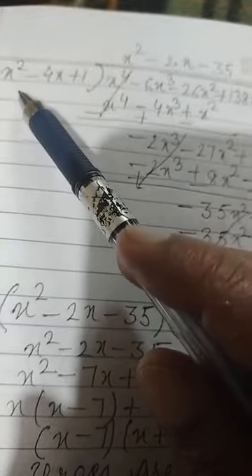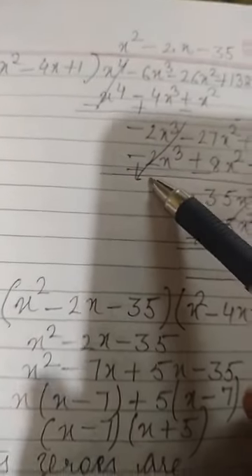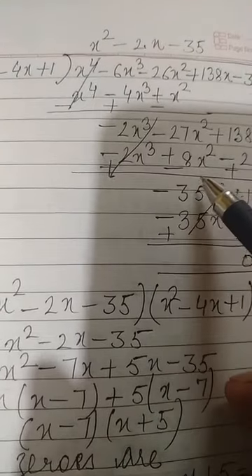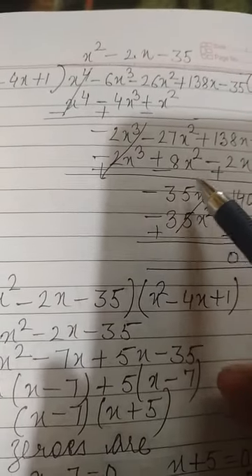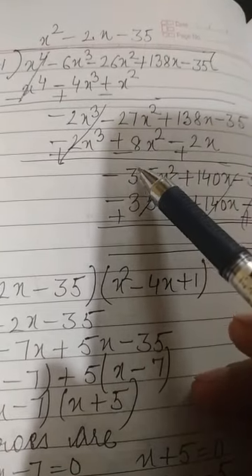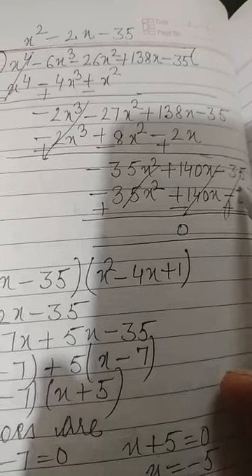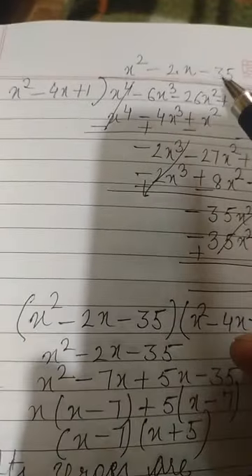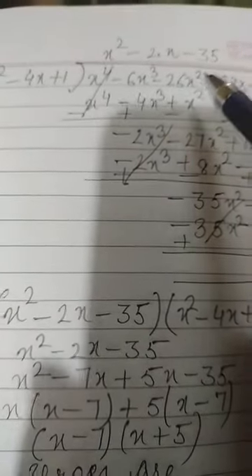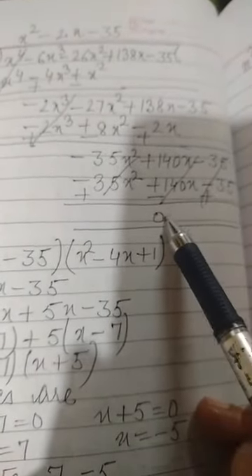Next we multiply x² by minus 2x to get minus 2x³ plus 8x² minus 2x. After subtraction, we get minus 35x² plus 14x minus 35. Then multiplying x² by minus 35 gives minus 35x² plus 140x minus 35, and the remainder becomes 0.